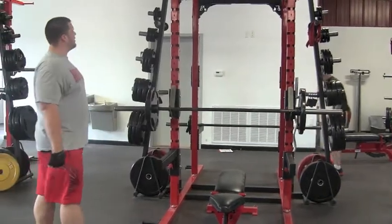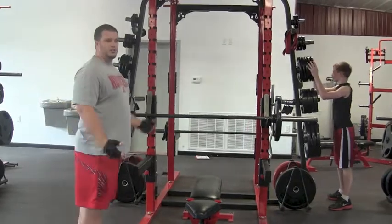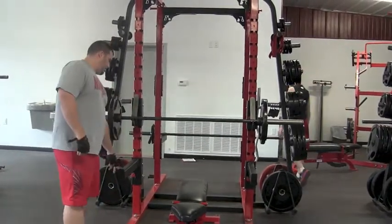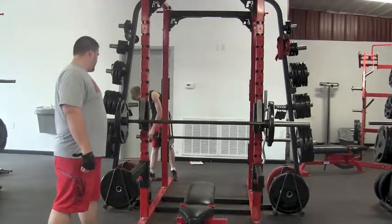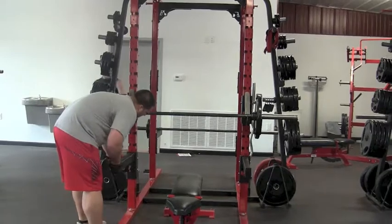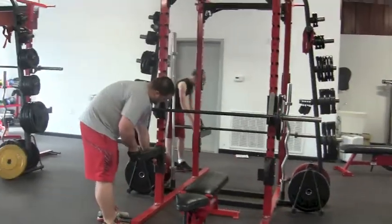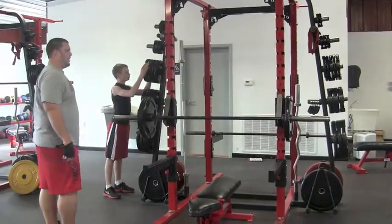When you're using the rack, you want to make sure your safety bars are in. Once you're doing bench press and the bar hits, that's the only time you'll take those off. Otherwise, you adjust these by pulling the red pin on the bottom and lifting, and then replacing where you need. Make sure the hooks are up, otherwise it'll fall out.